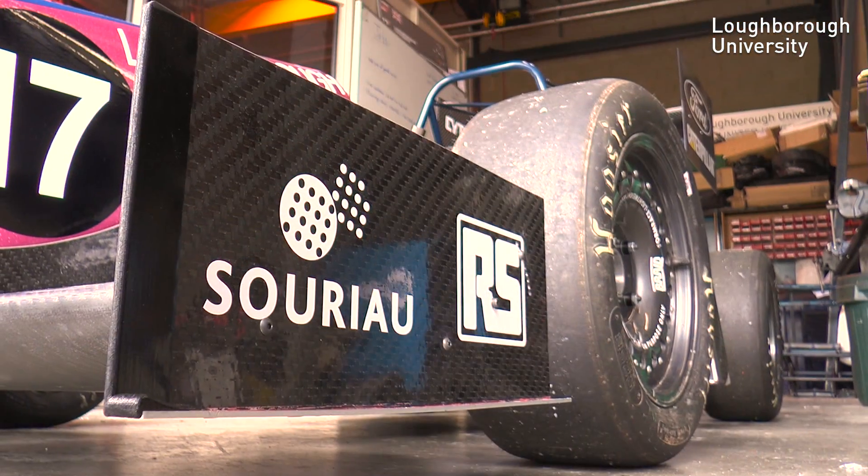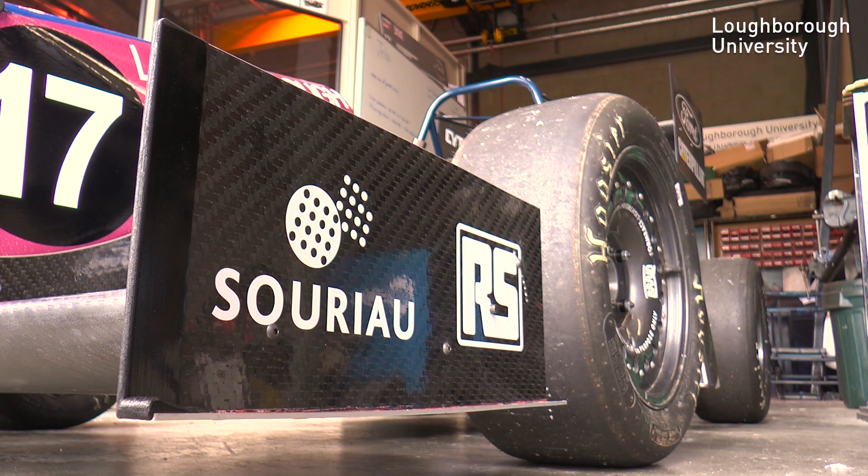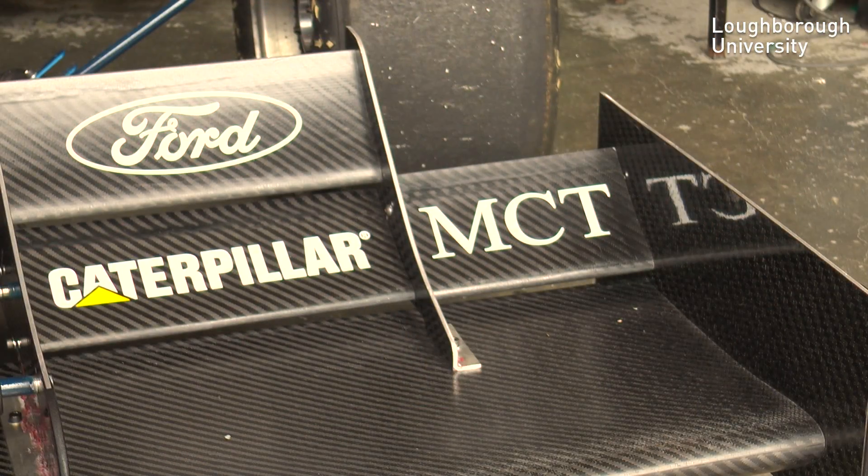This is part of our aerodynamic package for this year. Every year we build them ourselves — we go to a sponsor who teaches us how to manufacture these wings. Once manufactured, we bring them back, tidy them up, and construct them ourselves.